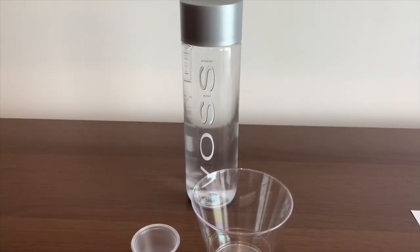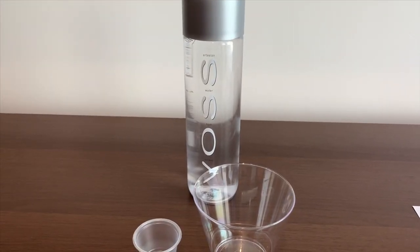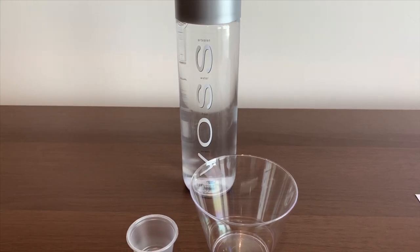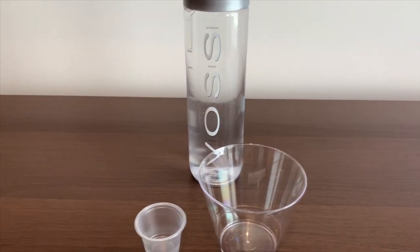This is Voss Artesian still water from Norway. We're going to test its pH level and TDS level.